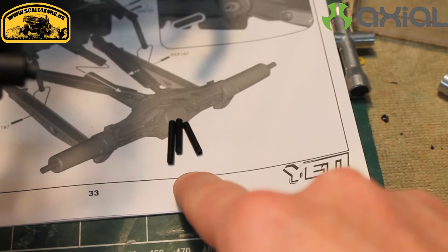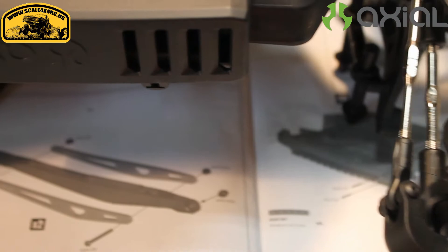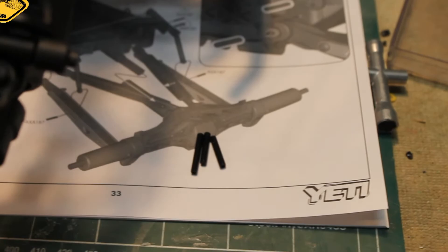There are two of the shorter ones, and I believe those are going to be the ones you use to mount the sway bar into the arm back here. The longer ones are going to mount the actual links to the chassis — it makes more sense that way. The manual says they're all the same size, but obviously they're not, so just be aware of that. Save the shorter ones for the sway arm.